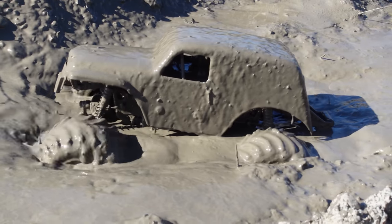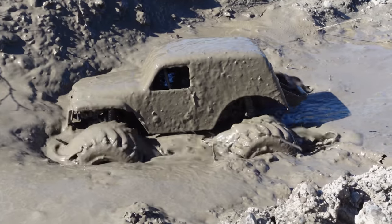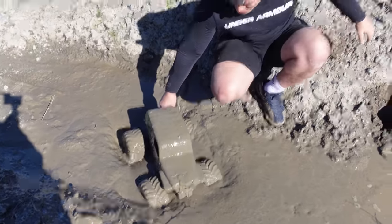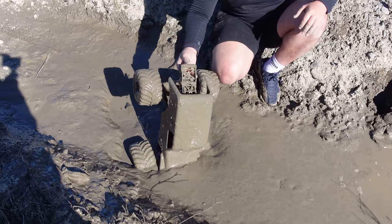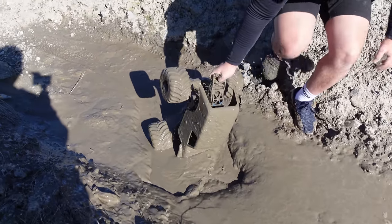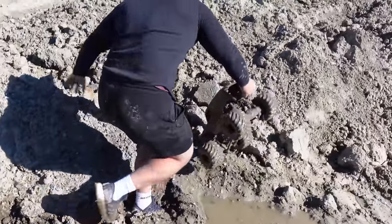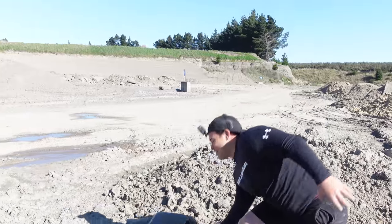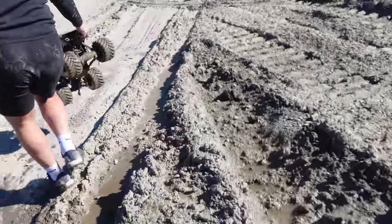I'm trying my best to get it out. Oh, my foot is literally sinking. That is the muddiest — that is gone, that is like 100K. This weighs a ton. That is so not good for the motor, or any part of that car. That motor's probably overheated trying to get out of that mud. It looks like chocolate icing.